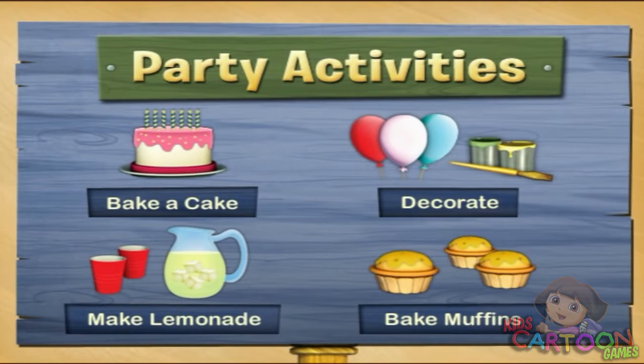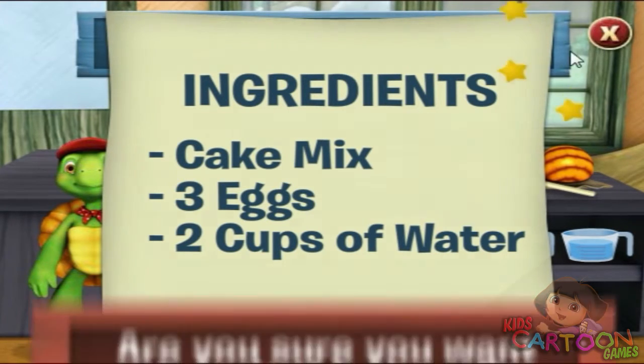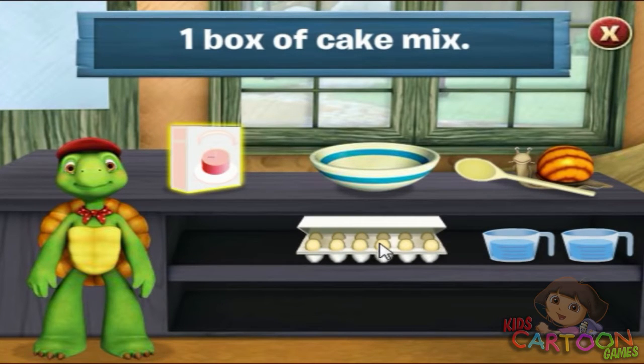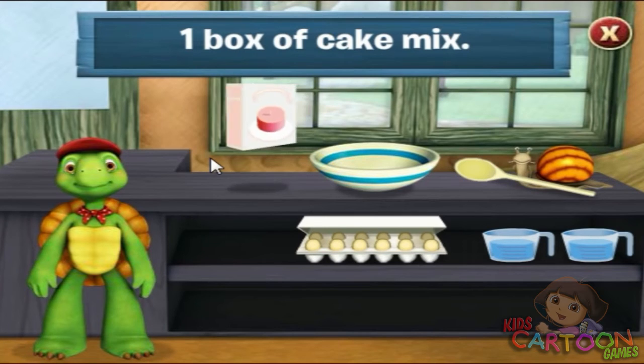Let's get this party started. Every party needs a cake. We need one box of cake mix. Click on the cake mix to add it to the bowl. That's one box of cake mix.